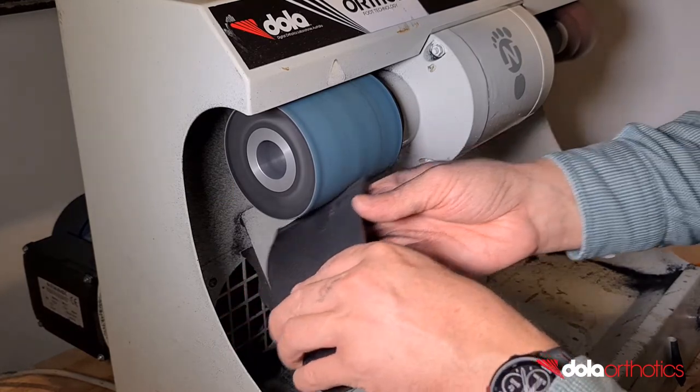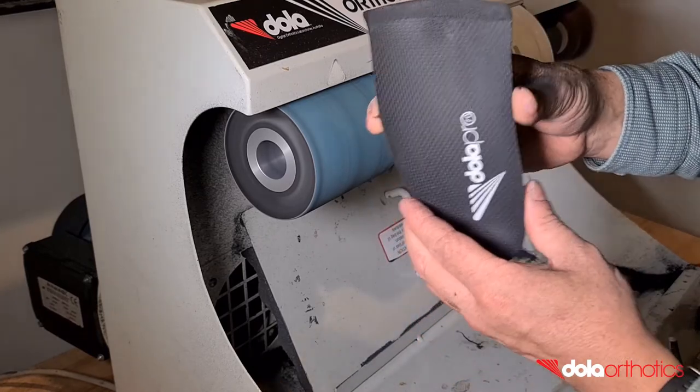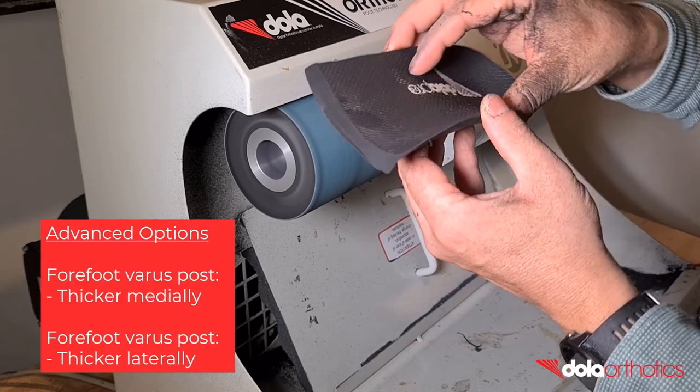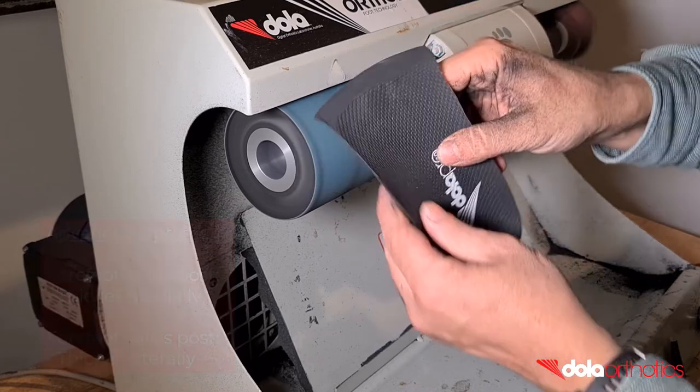Alternative advanced modifications include angling the anterior edge taper in the frontal plane to create an intrinsic forefoot varus or valgus post. A forefoot varus post will be thicker medially and taper laterally. A forefoot valgus post will be thicker laterally and taper medially.